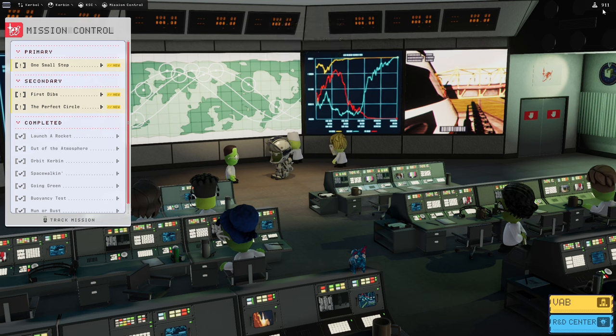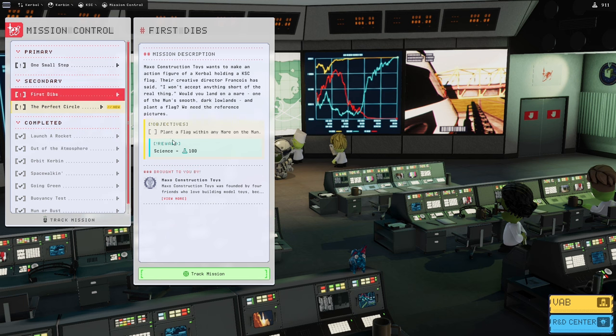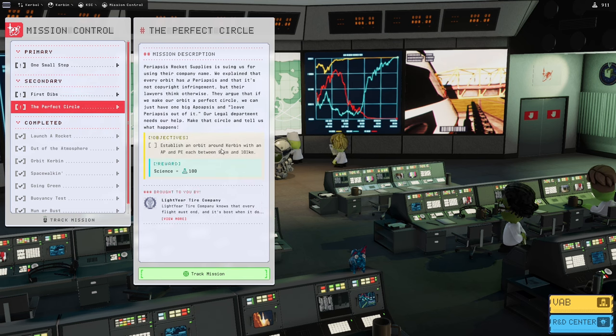We now have 911 science, which is plenty to get everything we need to do our 'One Small Step' mission — which means we need to land on the surface. The other two missions we have are 'First Dibs', which is planting a flag (obviously we'll do that when we land on the moon), and 'Perfect Circle', which requires us to establish an orbit around Kerbin between 99 and 101 kilometres. We should actually be able to do that in the next one as well, providing we have enough fuel. That's pretty much all there is for this video — I hope you enjoyed it. If you did, please feel free to like and subscribe, and in the next video we will actually be going to the moon and landing on it.